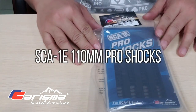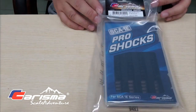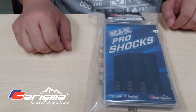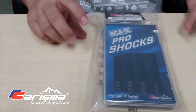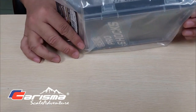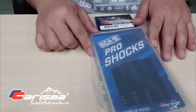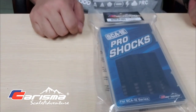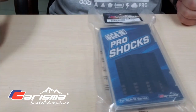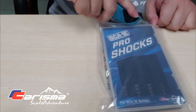Hi guys, today I'm going to talk to you about our new SCA-1E Pro Shocks — this is brand new from Charisma Scale Adventure. I thought I'll give you a little detailed discussion about these shocks and why they are being made and offered. This is the packaging, so I'm going to go through everything — it's like an open-package video.